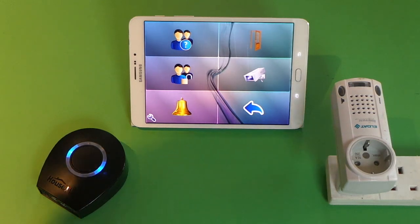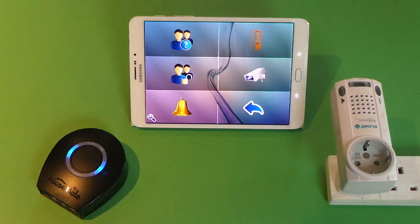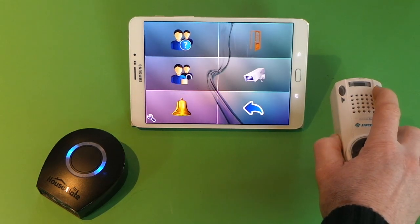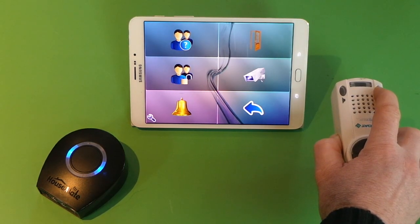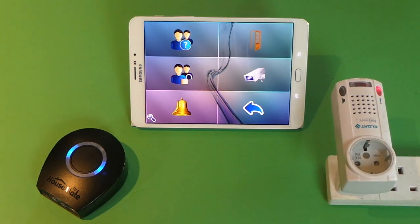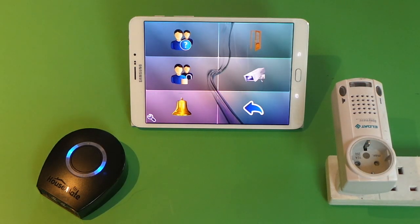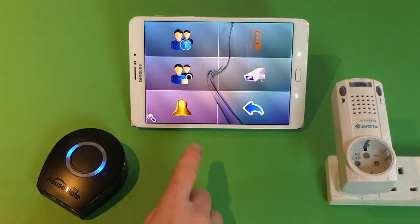The second step is to program the EasyWave appliance to receive that signal. We go into program mode on the LDAT alarm and then we press the button on the Housemate grid, and now that button has been programmed to control this LDAT alarm.